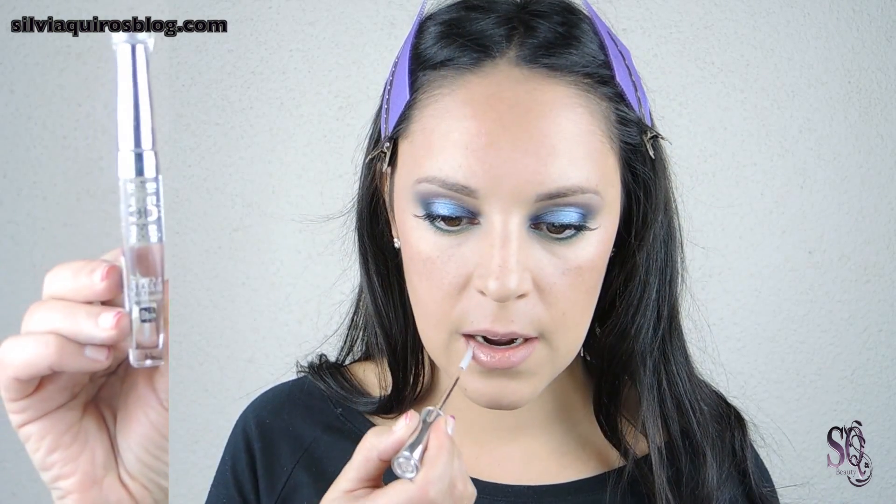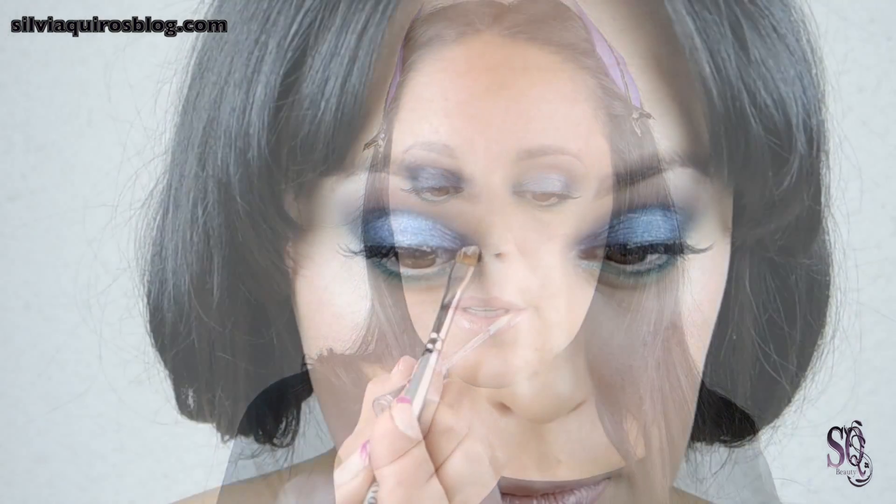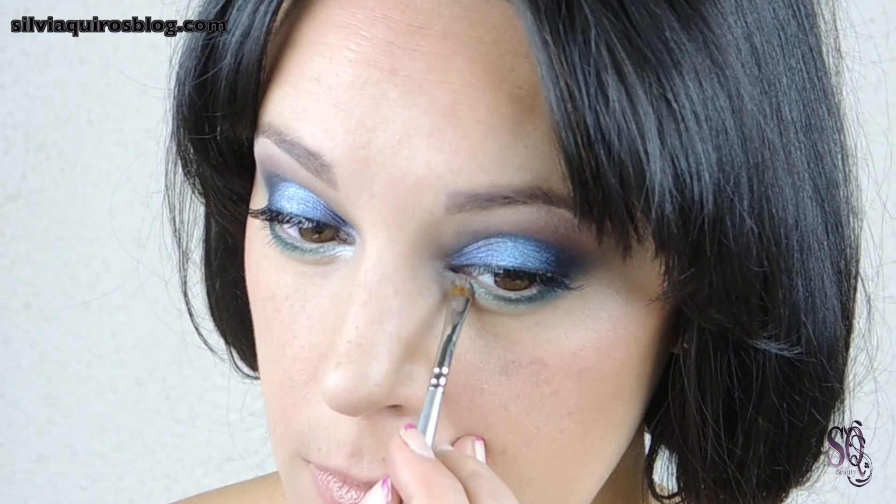For the lips, I'm gonna apply a nude lip liner all over my lips and fill them in, then apply a nude lipstick. I'm gonna give a touch of gloss on top, but you can also apply just foundation on your lips and a touch of gloss.